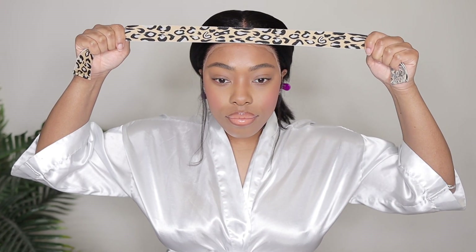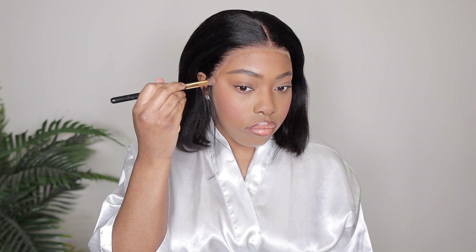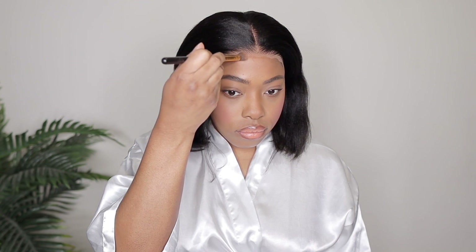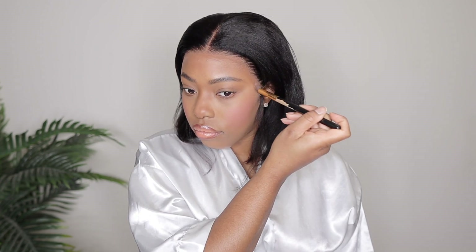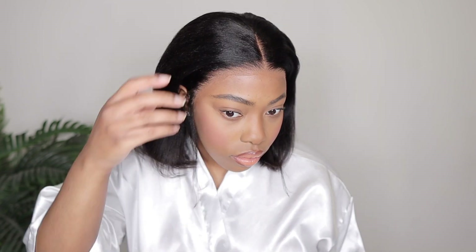So since we had to use some lace melting spray, I'm going to go in with my elastic band just to give the lace a minute to soak everything in. The elastic band also helps to lay the lace flat as well. Now that the elastic band is off, we are going to add a little bit more foundation because as you guys can see, the lace is looking pretty white on me — that's because she is more of a transparent lace color. So I am going in with a darker foundation to help out with that and blend it in. I am giving you guys some close-ups as always and as you can see, the lace is looking so much better so now we can go ahead and move forward.